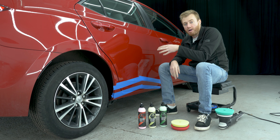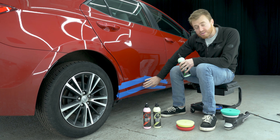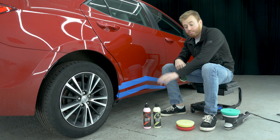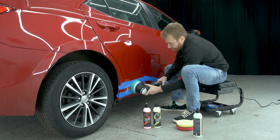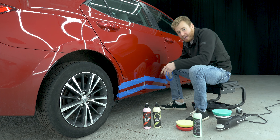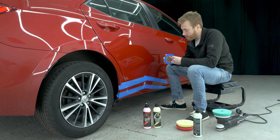We're going to start with quick cut compound and our cutting pad. We're going to go across this — that's going to get rid of probably all of this scratch because the scratch isn't too deep. Then we're going to peel away a layer of tape and go to the precision polish. I'm going to put a tape line here and only polish out half of the scratch so at the end you can see the before and after and how much work we've done.